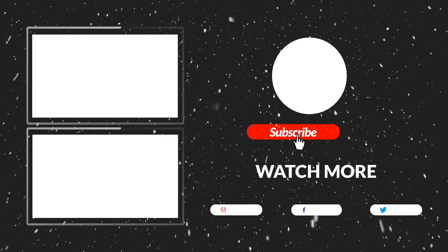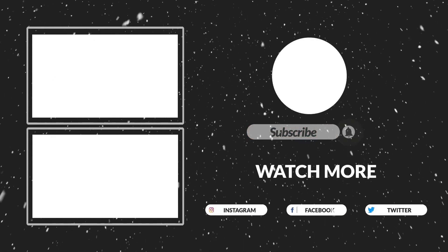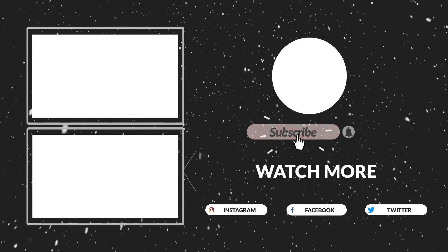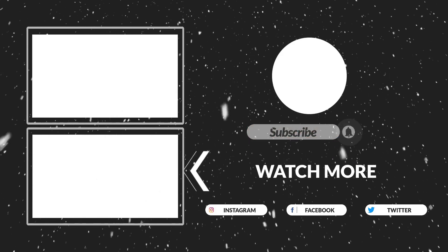Thanks for watching guys, that's all for now. I hope you liked this video — if it was helpful to you, please make sure to like, comment, and subscribe. Hope to see you guys in the next video.